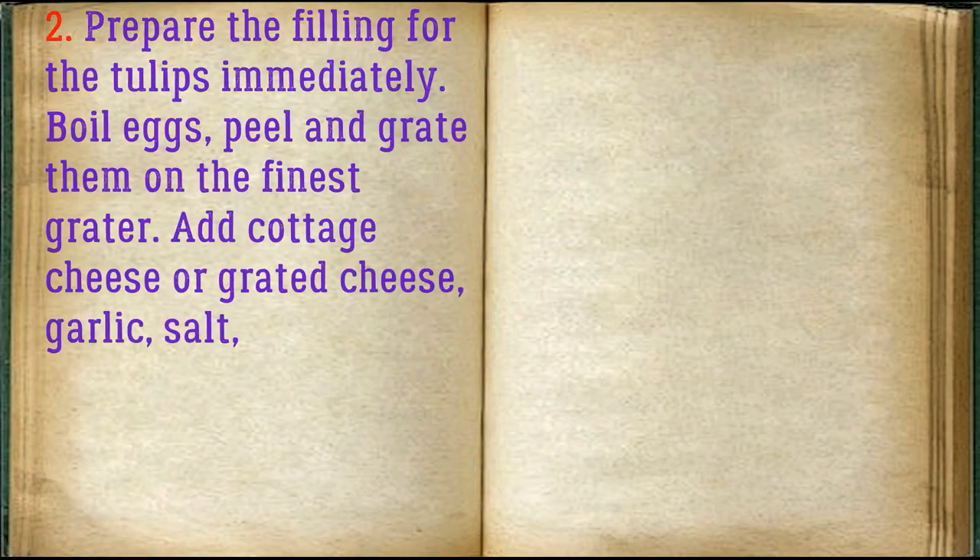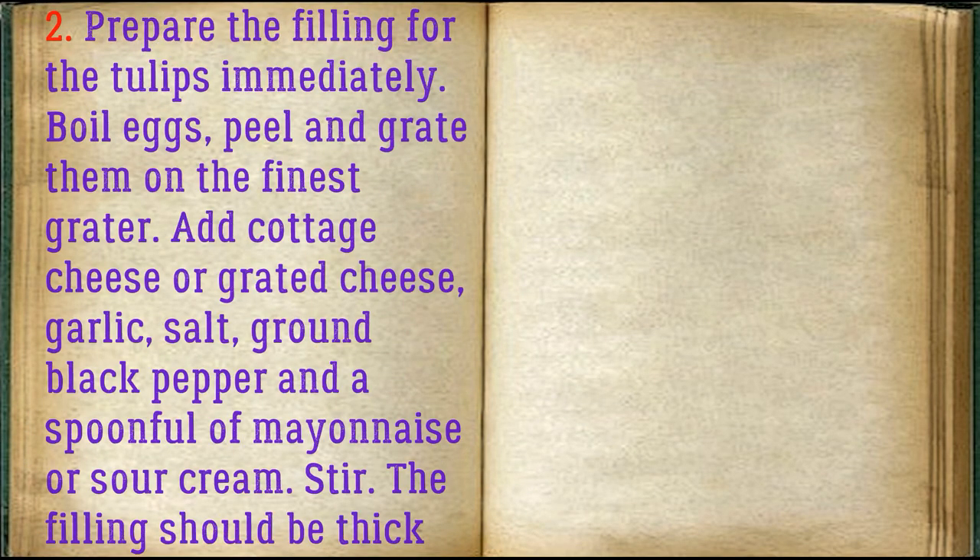Prepare the filling for the tulips immediately. Boil the eggs, peel and grate them on the finest grater. Add cottage cheese or grated cheese, garlic, salt, ground black pepper, and a spoonful of mayonnaise or sour cream. Stir. The filling should be thick and viscous.